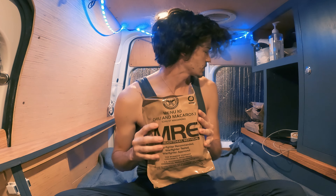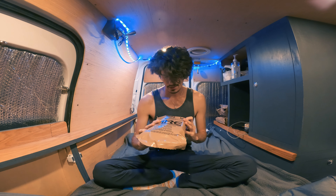I don't have any food except these MREs right now because I forgot to go shopping before the snow started. So we're gonna crack into one of these and see what it's like.